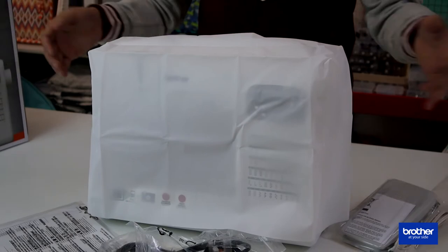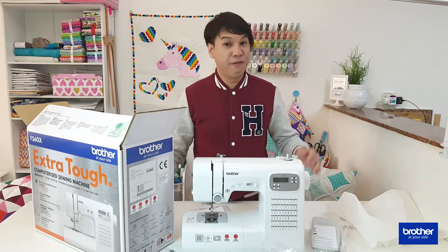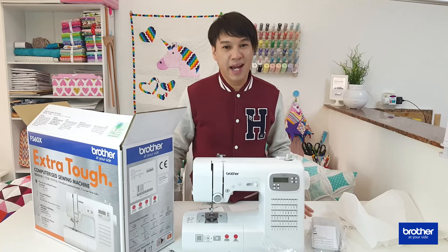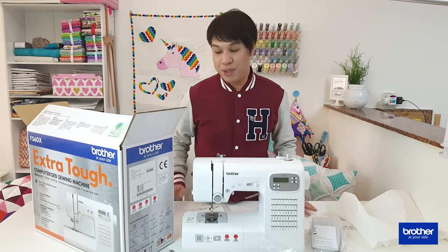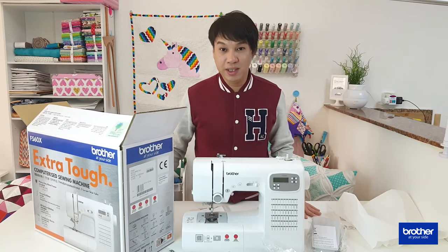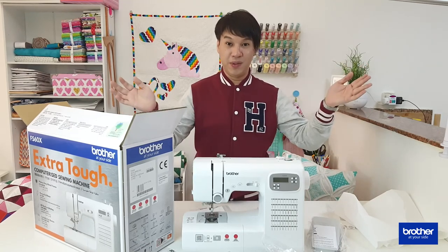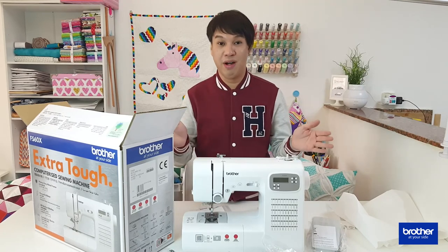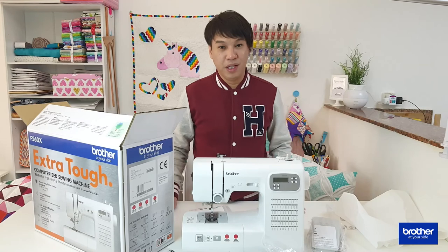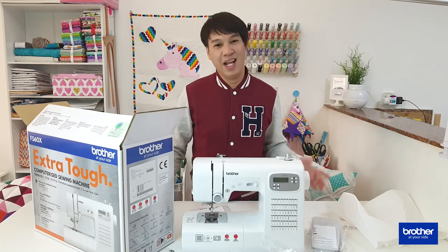Thank you very much for watching — I really love these unboxing videos. If you have recommendations, comments, or suggestions, please leave a comment below. Once again, this is the Brother FS60X: extra tough, computerized, with 60 built-in stitches, and suitable for denim — that's a bonus. If you want to see more, hit subscribe, or follow us on Instagram at Brother Middle East and Africa, Brother NEA, or follow me at Sew It's Your Style. Happy sewing, bye bye!